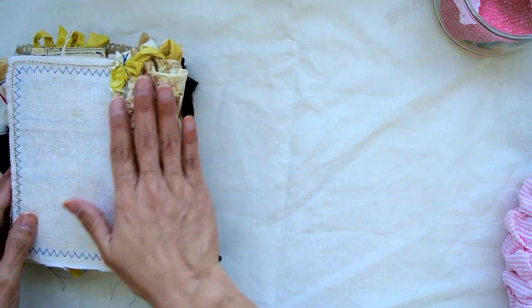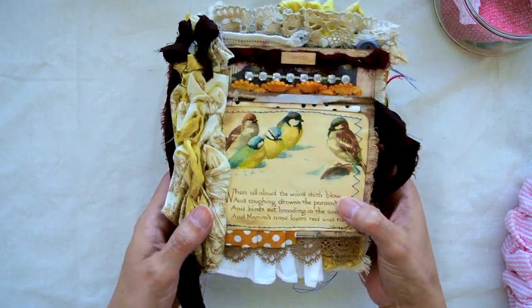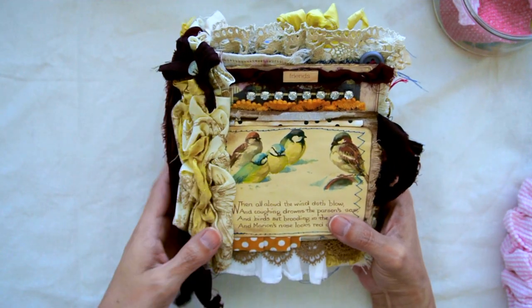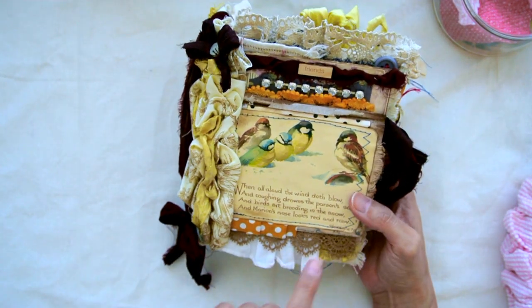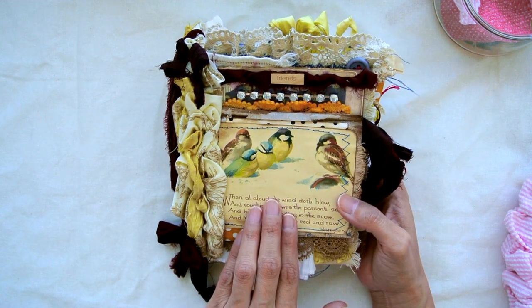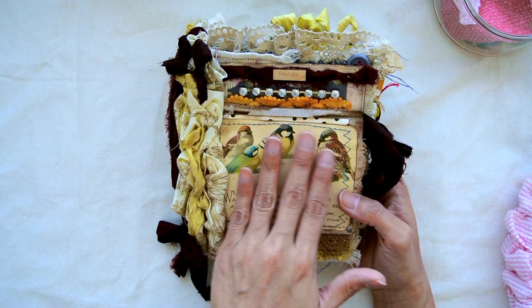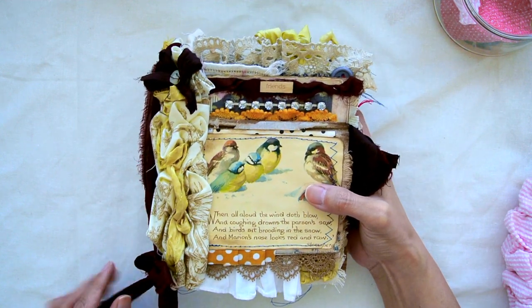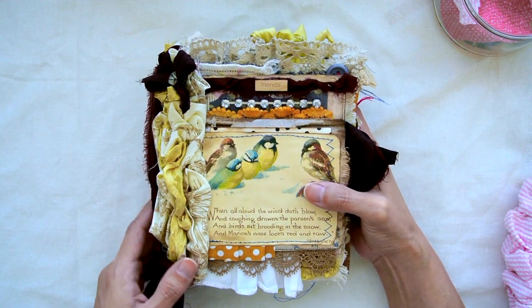Here is the back, and like I said, this is the book. It's got a Shakespeare quote on here that Edith Holden wrote about in the book, and of course those beautiful bird illustrations. I just think this is so cute — it reminds me of friends, family, just so much.